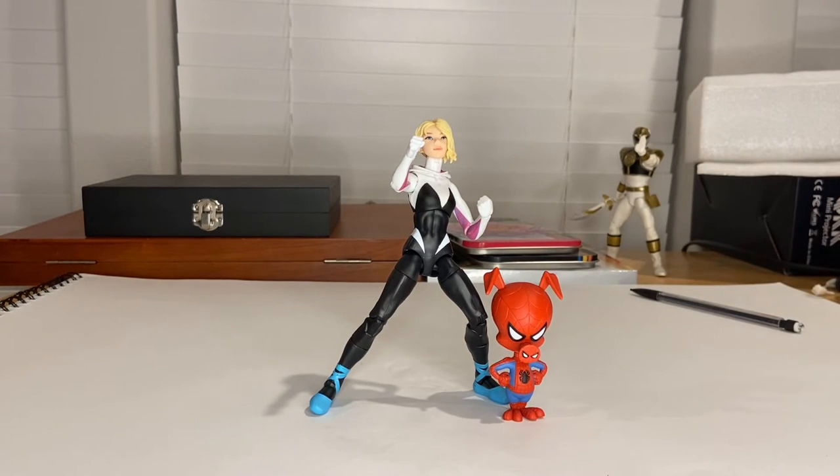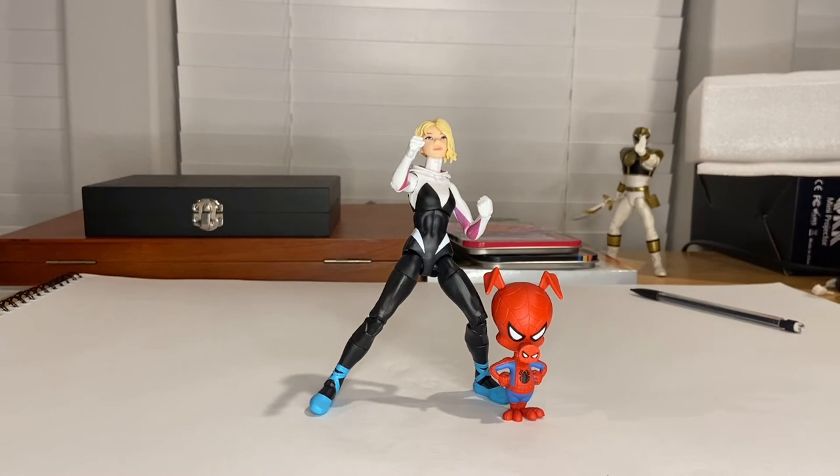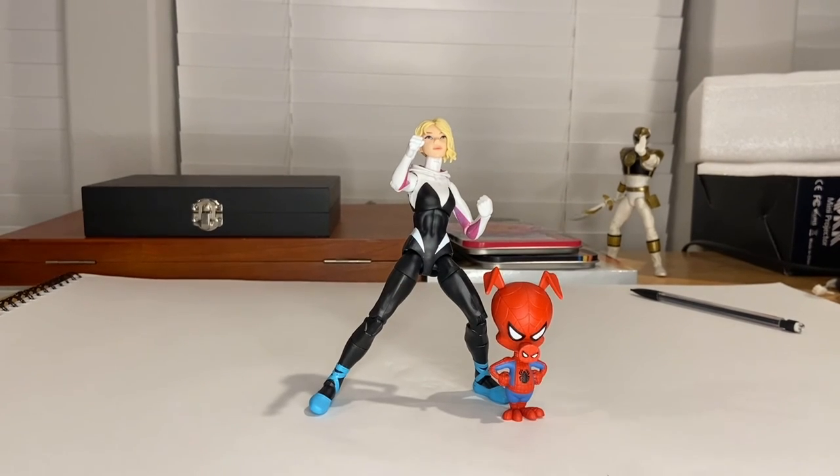That's all I've got for the review. I prefer this new Spider-Gwen over the older version. I love the accessories they included — and for Spider-Ham, I wish he had a bit more articulation like the other one, but I understand why they didn't, to make it a more movie-accurate figure — or statue, whatever you want to call it. But yeah, that's all I've got!